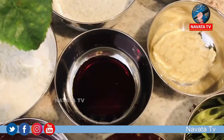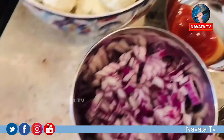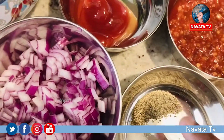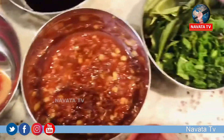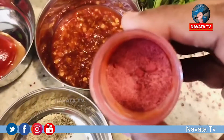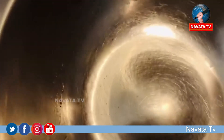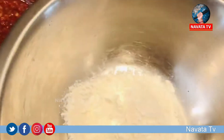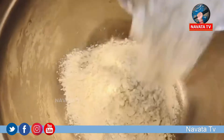The ingredients are: ginger garlic paste, soya sauce, tomato ketchup, ajinomoto, chili paste, garlic paste, and corn flour.